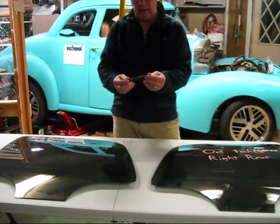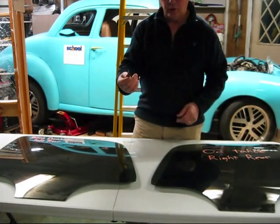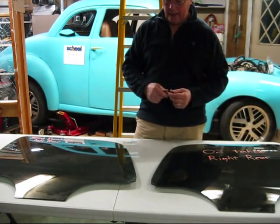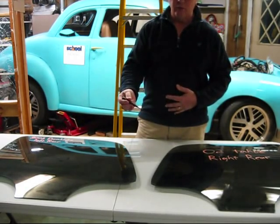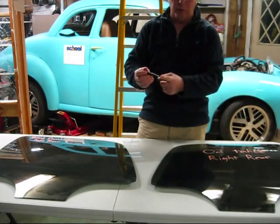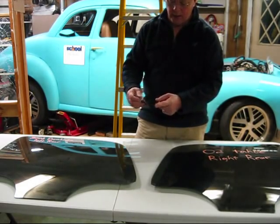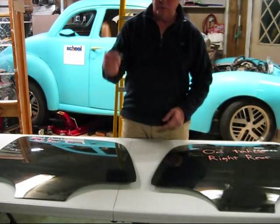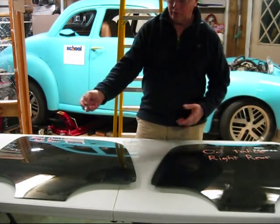What I'm going to do is use a standard center punch that's used many times for breaking these types of windows. I'm going to show how easy it is to break the glass using the spring-loaded center punch — just put it down in the middle of the glass and push it.